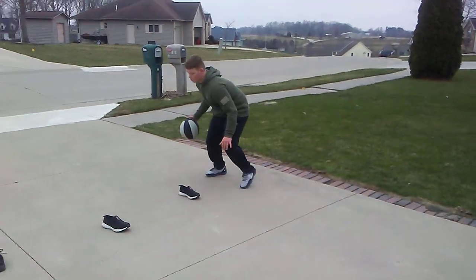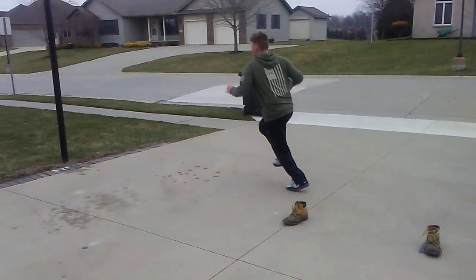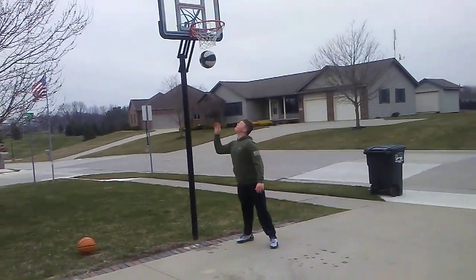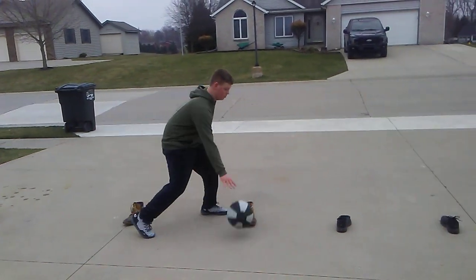The first time here he's gonna go through with his right hand. He starts off with three hard power dribbles and he's in and out every single cone all the way down, jump stop, finishes. Then he's gonna use the same thing going back — in and out moves with that right hand every time.